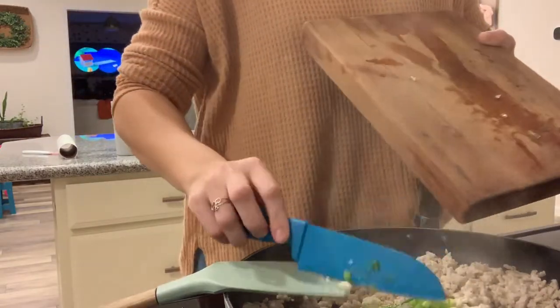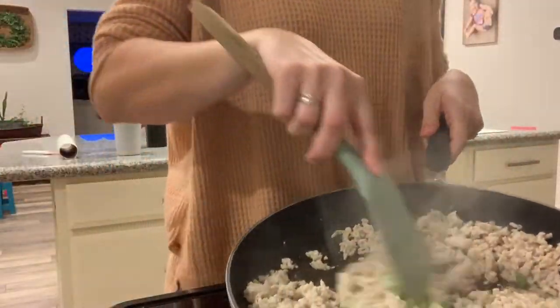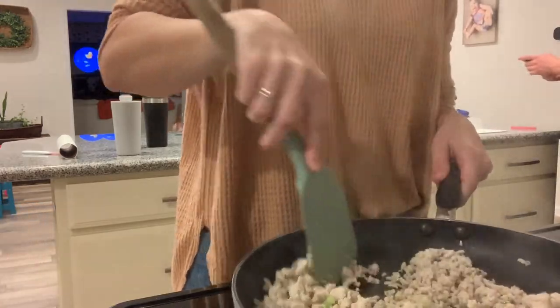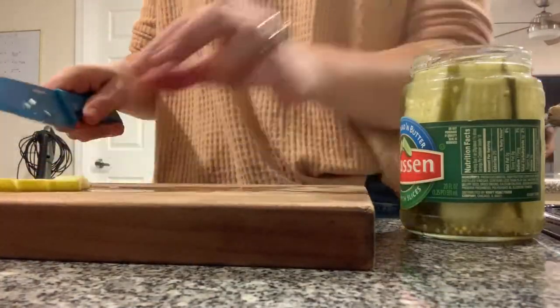I add a little bit more olive oil and mix that up. I also seasoned it with some all seasoning and salt and pepper. Moving on to all of our cheeseburger toppings — I am chopping up these bread and butter pickles.